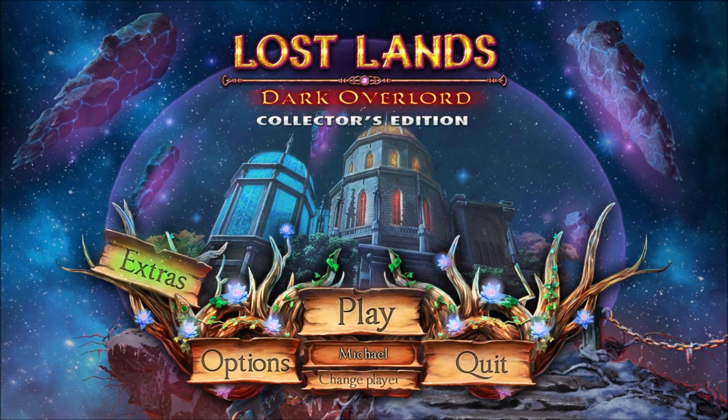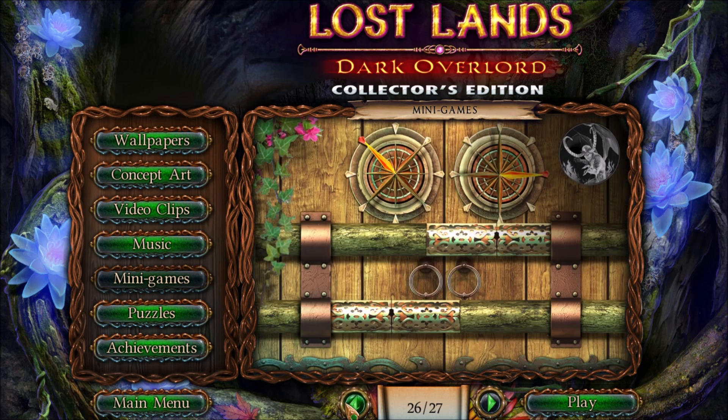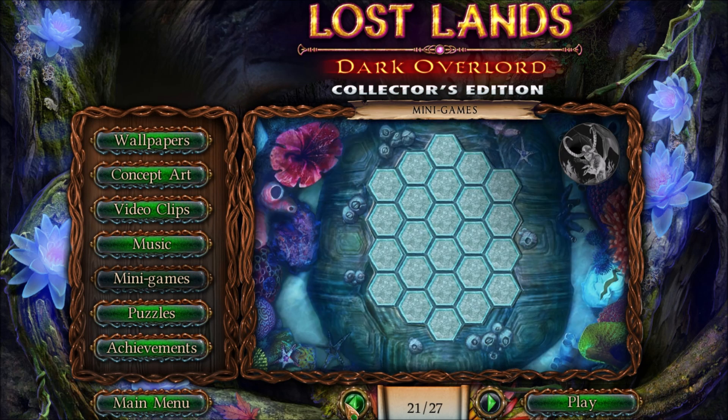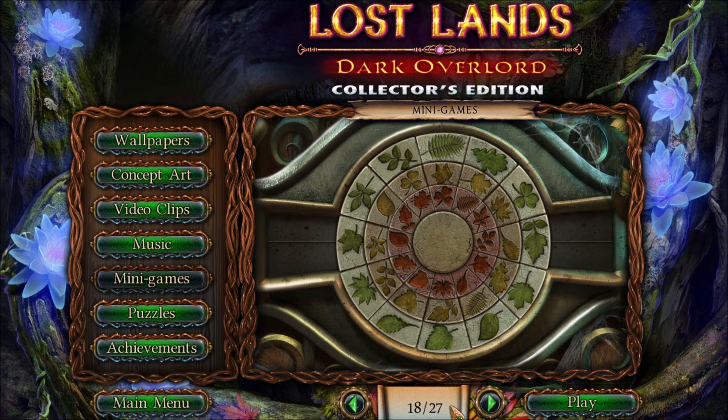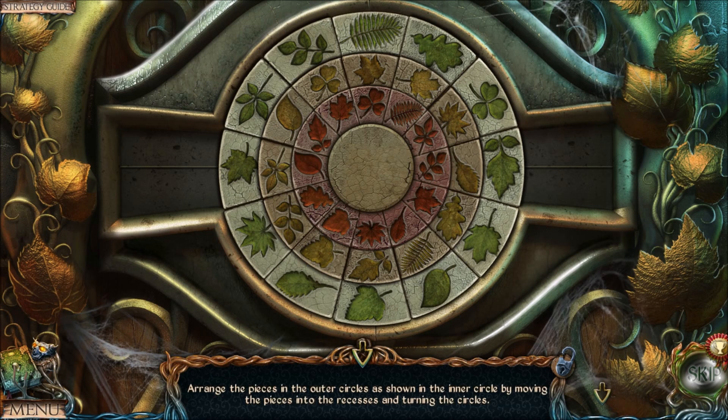Some people need a little extra help with the leaf puzzle in Lost Lands: Dark Overlord. I'm making this video to explain the puzzle in more detail. It is a tricky puzzle, and the instructions don't really help — they say arrange the pieces in the outer circles as shown in the inner circle, but that doesn't really explain things.